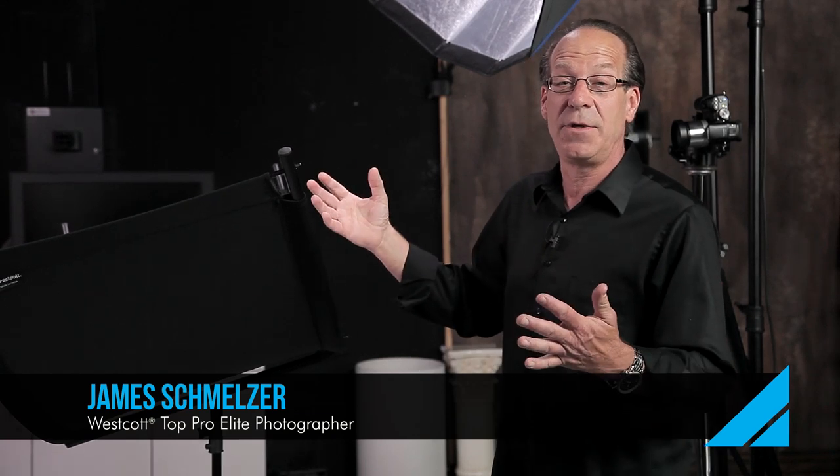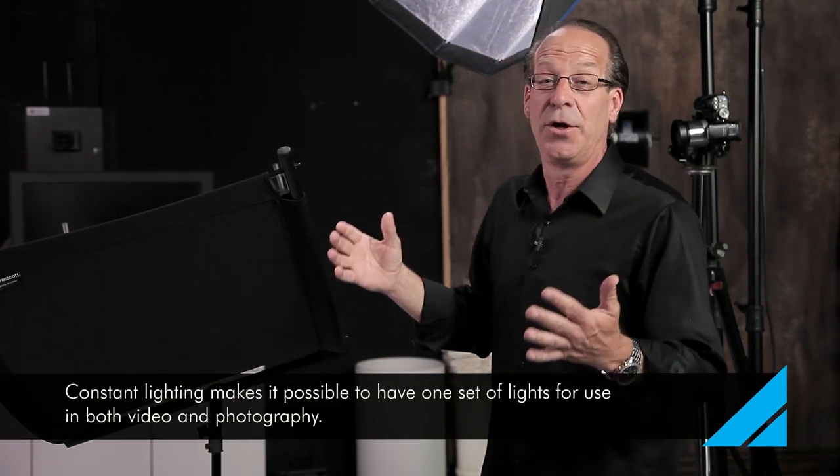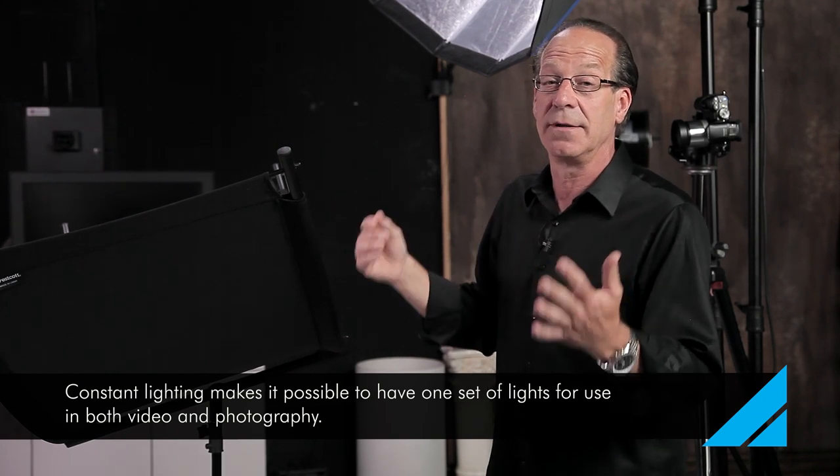If you know anything about me, I'm an advocate of constant lighting. If you're wondering what kind of lights I'm using today, I'm using the Westcott Skylux. As we read into the future of where photography is going, we do know that flash is going to be a thing of the past, and if you're going to be doing hybrid photography — shooting video and stills — you're probably going to want to move into constant lighting.